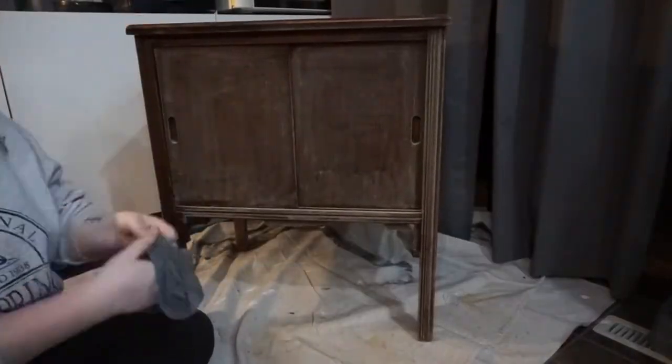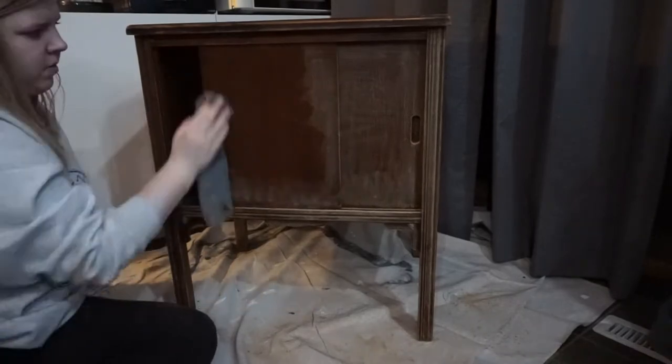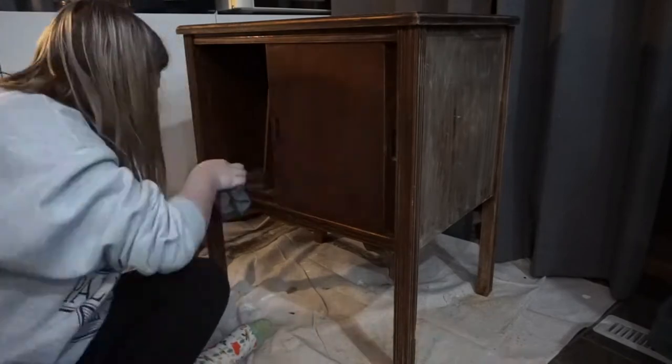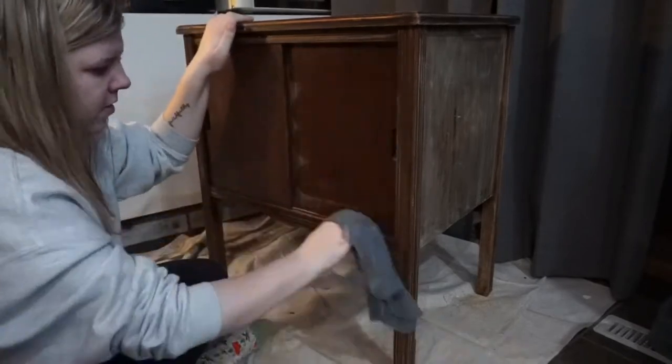Here I am taking a wet washcloth and wiping down all of the dust from where I sanded. I'm going over it a couple of times because one wipe-down with the rag wasn't quite good enough.